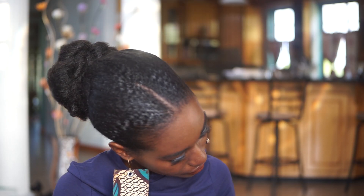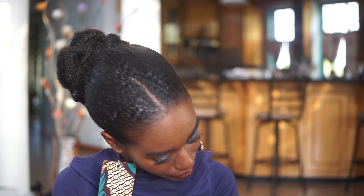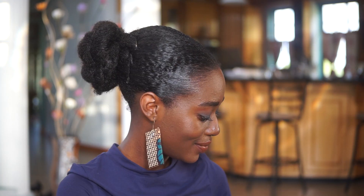Don't forget to like, share with a friend, subscribe, and comment. It is a great versatile hairstyle for everyone. Thanks for watching again, guys — bye!